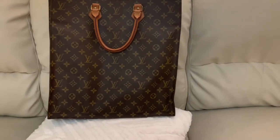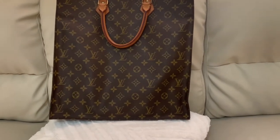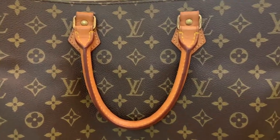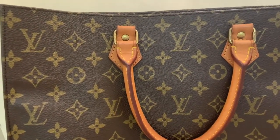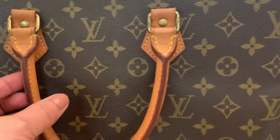The Sac Plat is a classic Louis Vuitton bag that has been around for decades. It has a spacious interior, large enough to fit all your essentials. This vintage bag doesn't have a brass key ring inside, unlike the modern bag. Also, the modern one has wall pockets inside, while the vintage one I have does not.